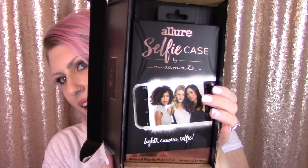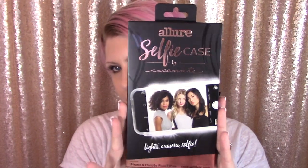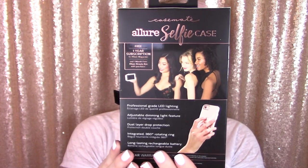So I guess it's a collab. It's a beautiful box, beautiful packaging. It says 'Lights, Camera, Selfie.' Before we do the honors of unboxing this I wanted to tell you why I felt the need to purchase this — not only do I love Casemate cases because they are just beautiful, they are strong and they endure so much, especially from me.